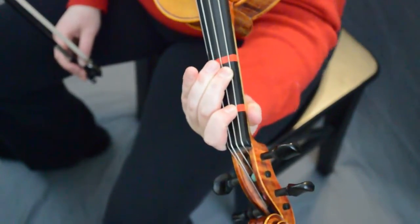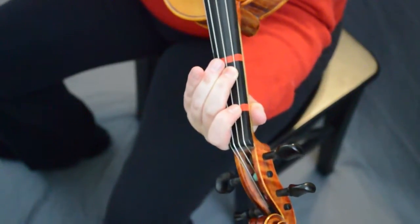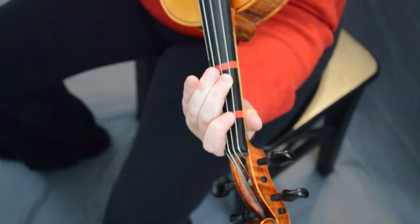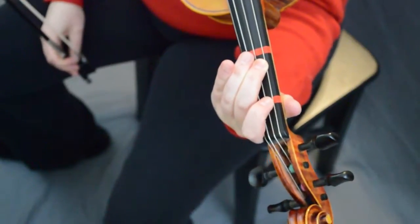Make sure there's equal weight, and then we're going to play two on the G and two on the D at the same time. And there's B minor.